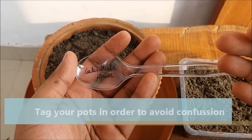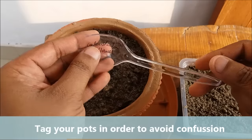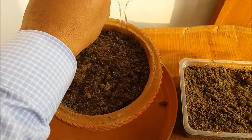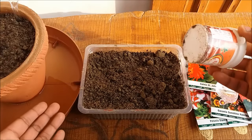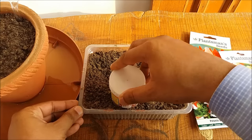Make sure you tag your pots in order to avoid confusion. Press the potting mix with the help of a container, or you can press it with your hand.